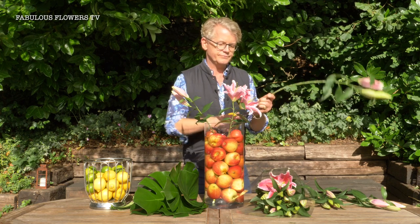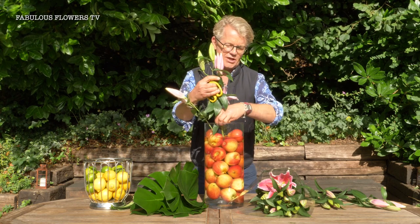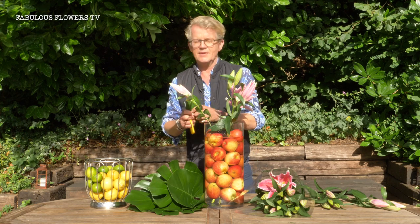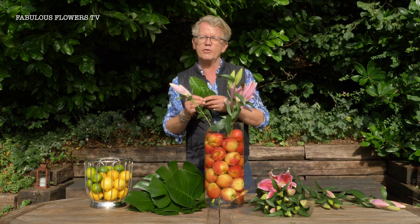So we're adding these very lovely lilies — I'm adding three. You don't want any of the foliage under the water. With these lovely laurel leaves I'm going to make a little bit of a decoration around the top, a bit like a laurel crown.